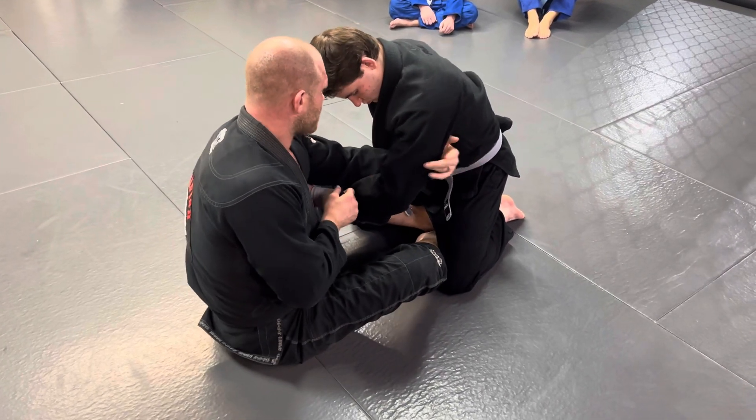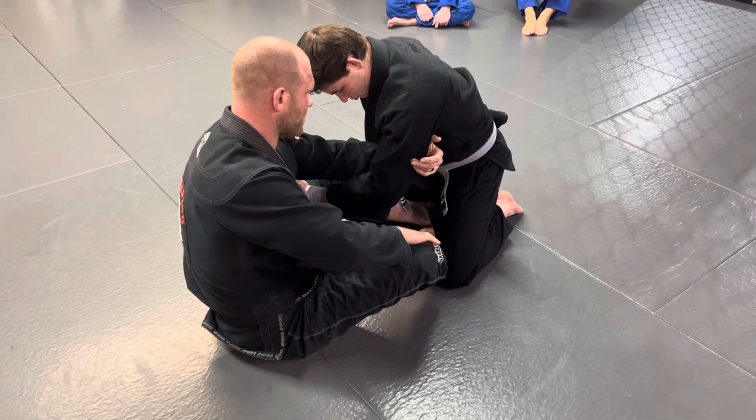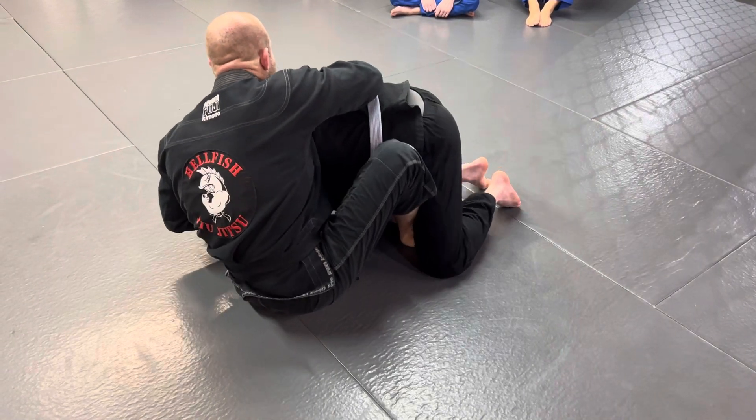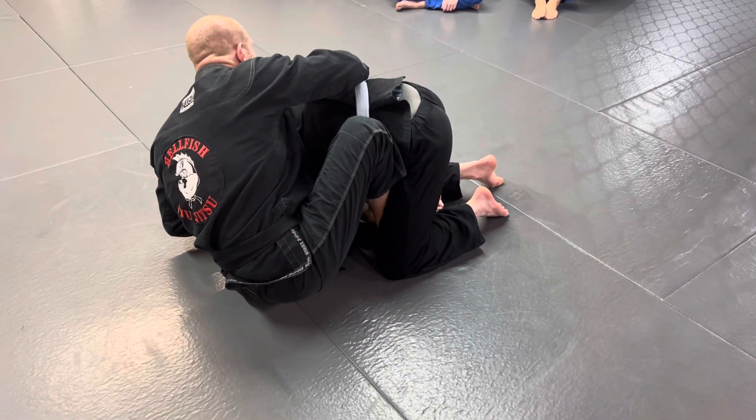When you go to drag his arm across and get to his back, you pretty much always have to take one foot out. If I do this really well and my feet are inside, it's very hard for me to get up because my feet are stuck inside.